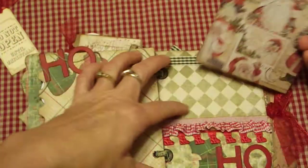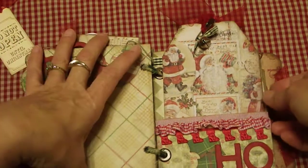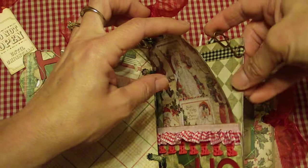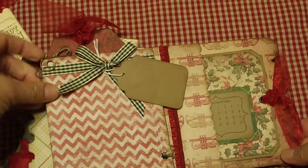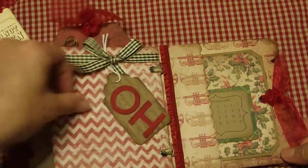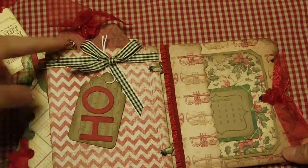There's ribbon — isn't that cute — and a little pocket. This mini is just absolutely adorable. I love it! Oh, and I didn't see that before — it's like a little music note paper clip, which is really cute. Then it says 'Ho ho ho' with a little tag — adorable. This next one looks like a present.